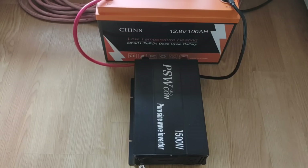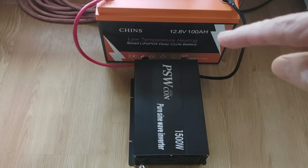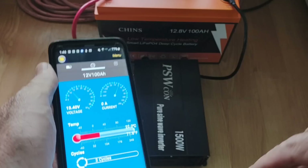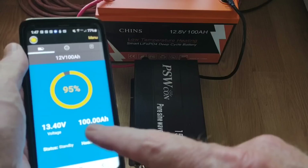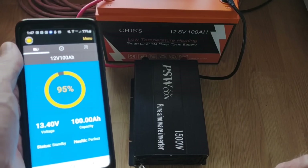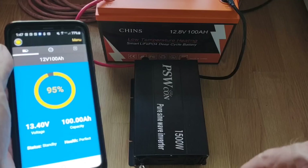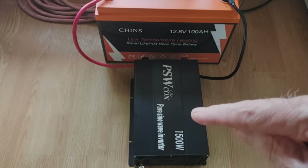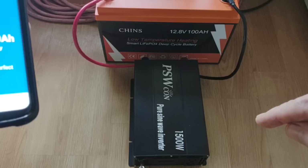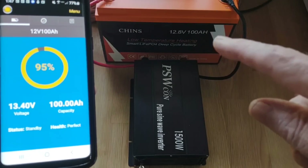Hey, good afternoon everybody and welcome back to the channel. Today we're going to test this Chins 100 amp hour lithium iron phosphate battery against a 20 cubic foot electric refrigerator. We've got the Chins on the Bluetooth app and we can see it's 95% full, so we're going to call that completely full. We'll start with a 100 amp hour topped-off LiFePO4 and hook up the PSWcon pure sine wave inverter at 1500 watts to see exactly how long this battery lasts running that refrigerator.